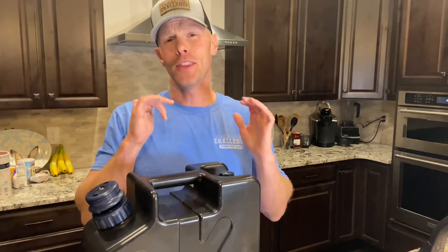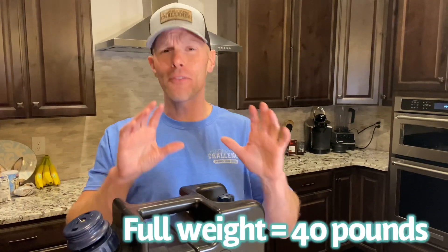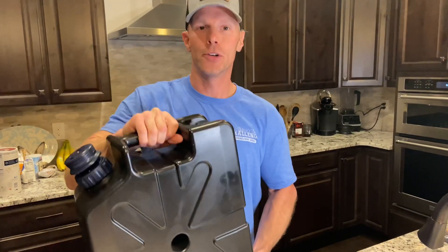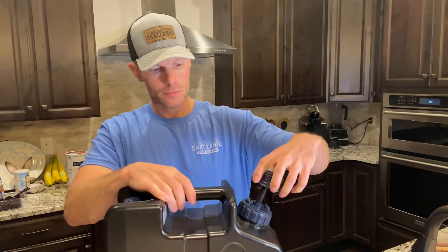For those wondering how heavy this thing is when fully filled up — we just weighed it and it's going to be around 40 pounds, depending on how high you fill the water. So just know that when you're transporting it, it's around 40 pounds fully loaded with five-plus gallons of water.